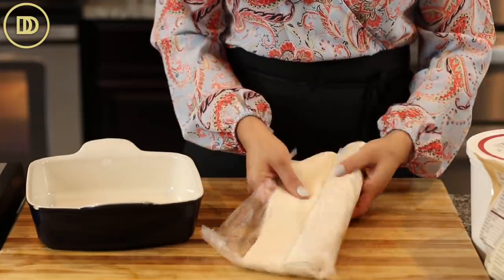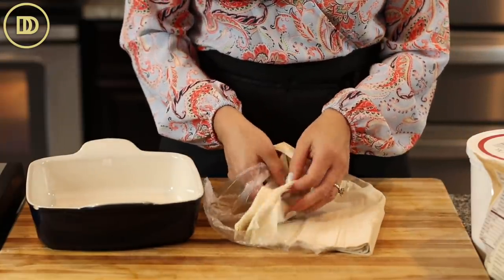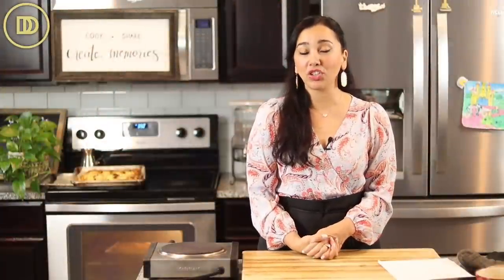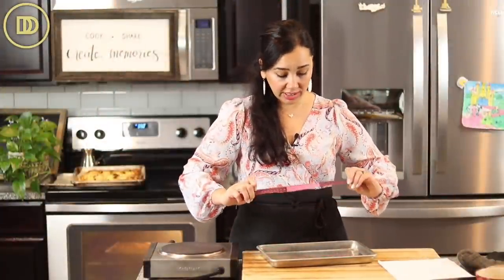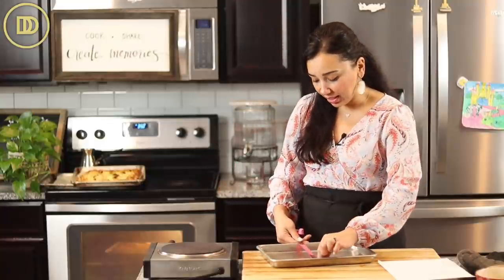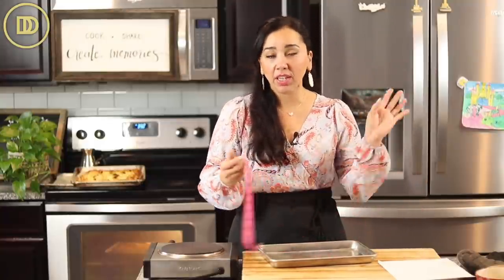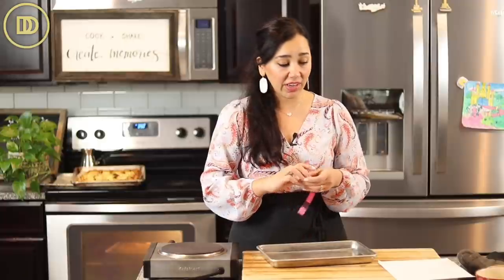I'm only using half a pack of phyllo — I'm making a smaller batch. If you want to use the whole phyllo, you'll need a 9 by 13 inch baking pan. I am using a half sheet baking tray, which is 8 inches by about 12 inches, or 21 by 30 centimeters. You can make this in whatever pan you like, as long as the phyllo fits in there.